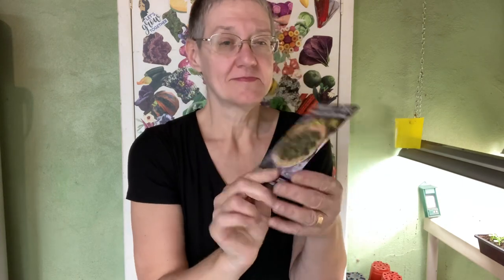Now technically this is broccoli rabe, but it's going to be the exact same way you're going to plant up broccoli that forms big heads.